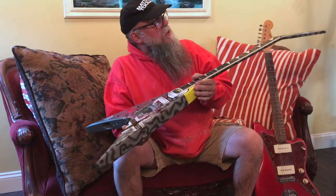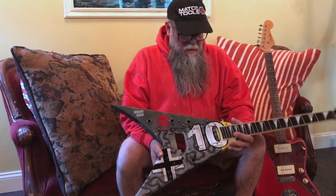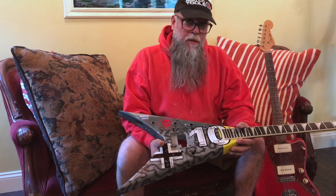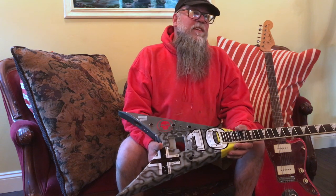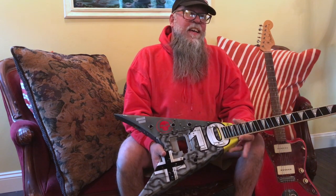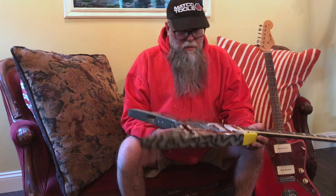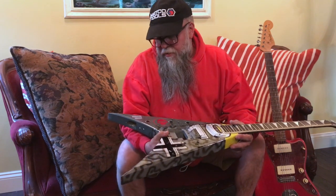Here we go — we've got ourselves a Jackson King V done up in a warbird style, modeled after the German FW 190. The FW stands for Focke-Wulf. I've heard a bunch of different pronunciations throughout the years, but it's F-O-K-K-E W-U-L-F 190. This was a very prominent fighter in the earlier stages of the war for Germany and was attributed to quite a few kills, especially on the Russian front. This particular guitar was modeled after one that was involved in the eastern theater of the war against Russia.